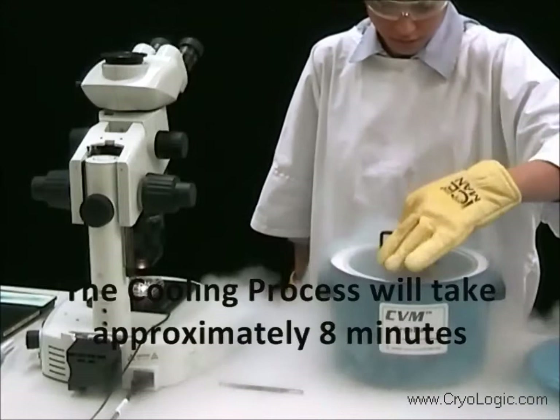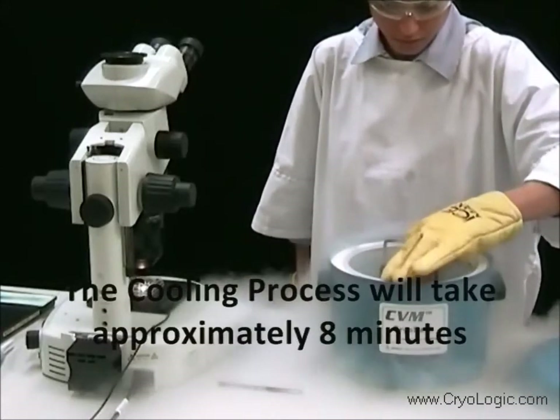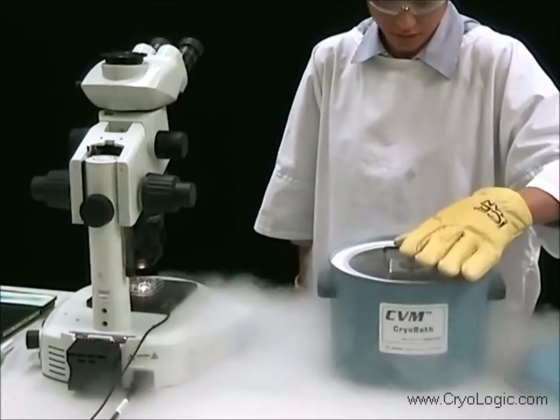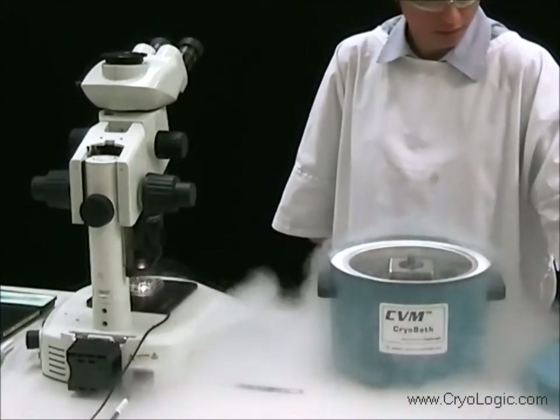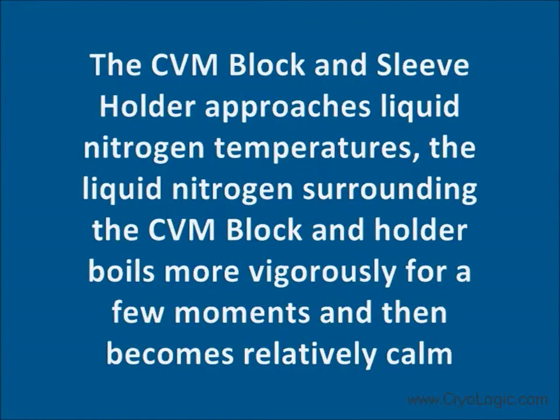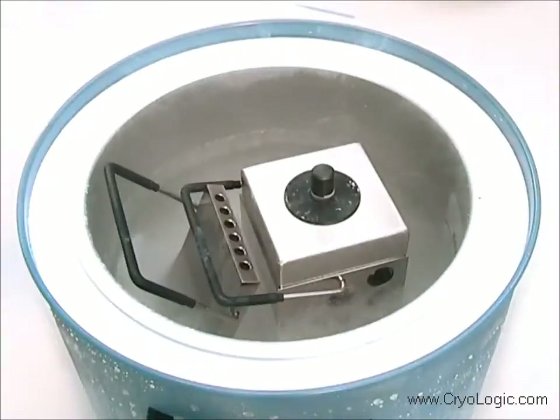The cooling process will take approximately 8 minutes. As the CVM block and sleeve holder approach liquid nitrogen temperature, the liquid nitrogen surrounding them boils more vigorously for a few moments and then becomes relatively calm.